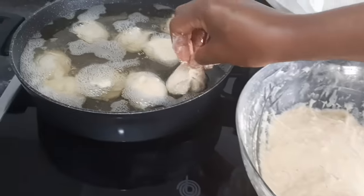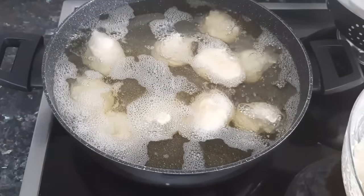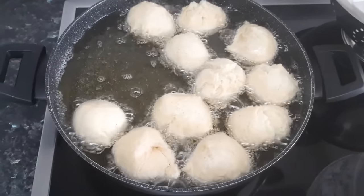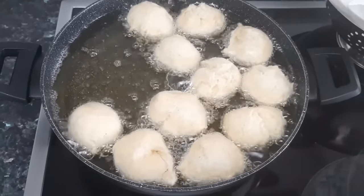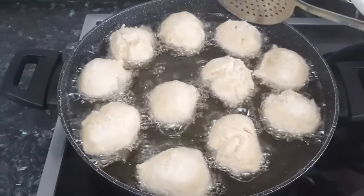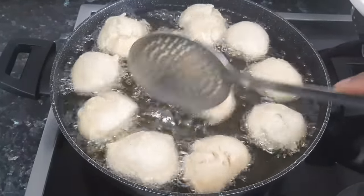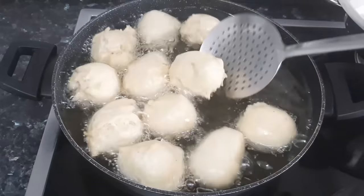When you are done scooping in the batter, you are going to allow it to fry for between 15 to 20 minutes. Yes, buns does take time to fry, unlike puff puff. Make sure your heat is not too high — if the heat is too high it's going to get burnt faster, leaving your buns uncooked inside. And if your heat is too low, the buns is going to soak up a lot of oil. So make sure you control the heat temperature.